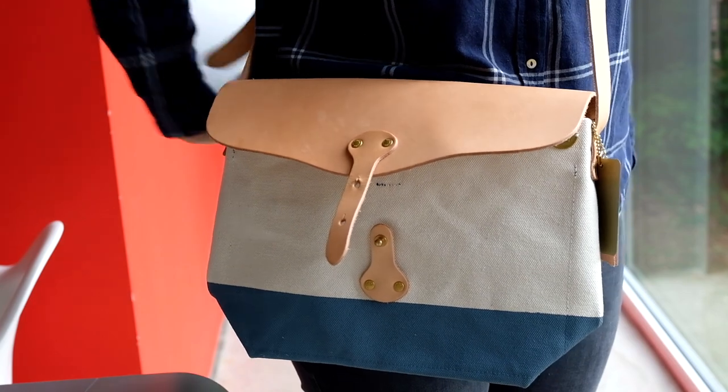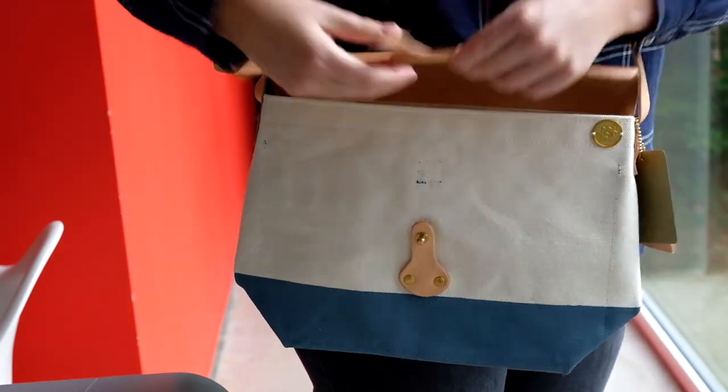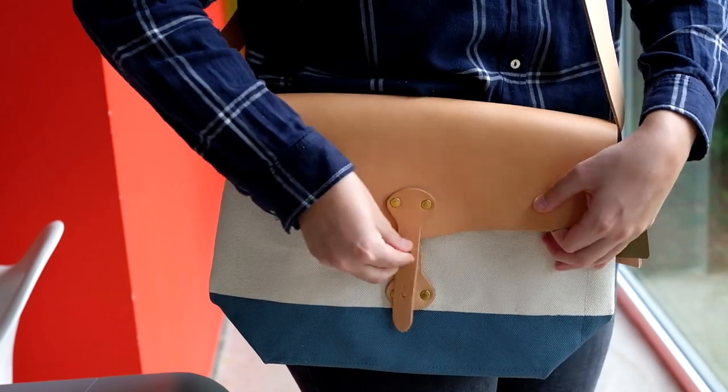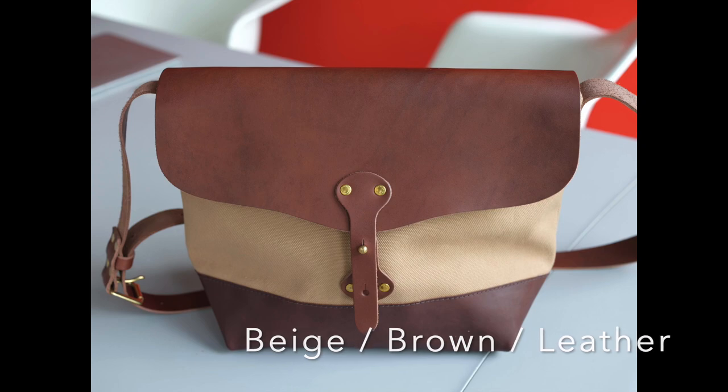The bag will take a smaller sized laptop with ease. They're also available in a variety of colours — different canvas colours, different paint colours, and even a limited edition version with a leather bottom.